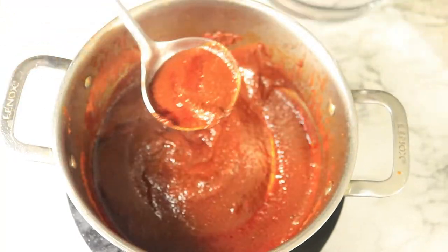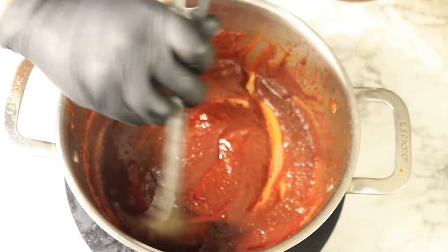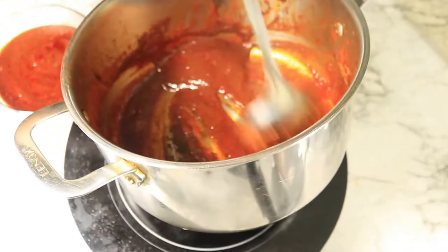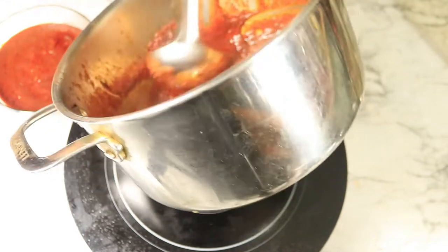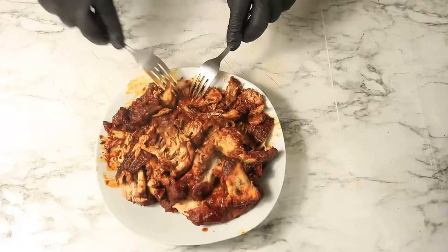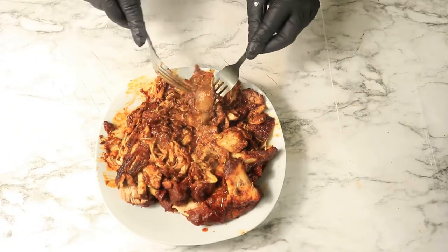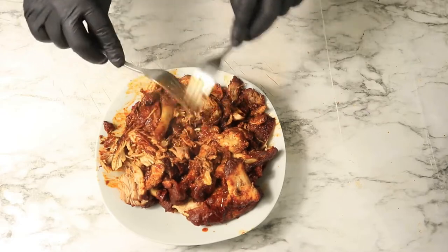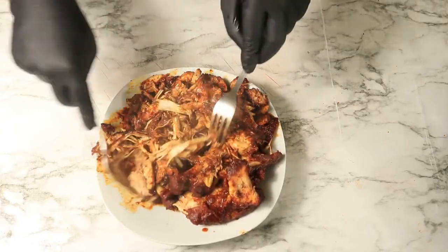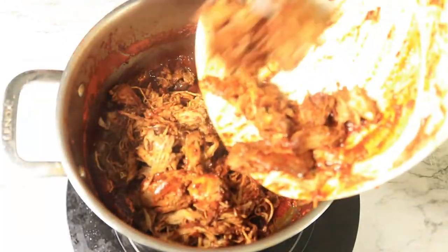Now I'm going to remove the sauce and place it in a separate bowl. Then I'm going to shred the chicken into a bowl, cut it into smaller pieces, and discard the bones. With a little bit of sauce left in the pot, I'm going to pour back in my shredded chicken and mix it around in the sauce.